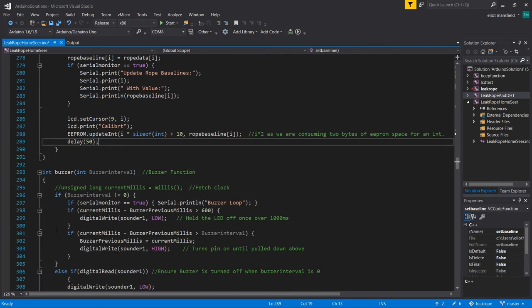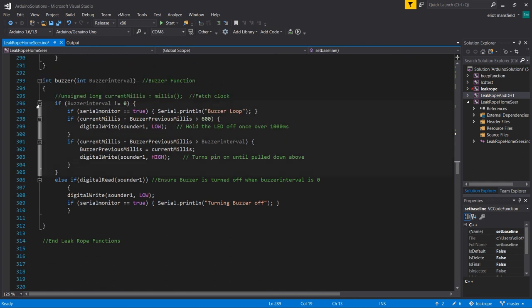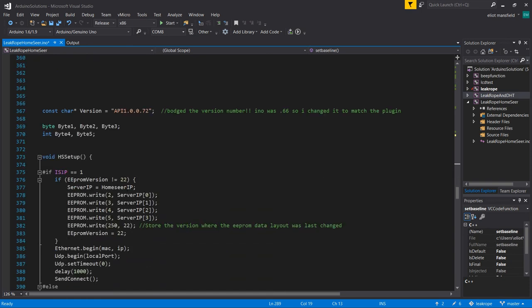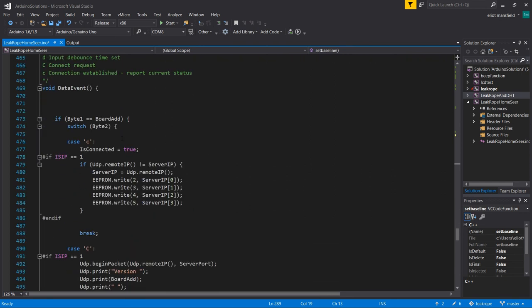The buzzer function waits for an interval - you call it with one thousand, two thousand, five thousand - and it beeps on and off according to that. If it's zero it turns it off. At the end of the code you have to leave all the API plugin code in there - the functions that come with the API. You just need to make sure that's in there and call all the functions. I didn't write any of that.